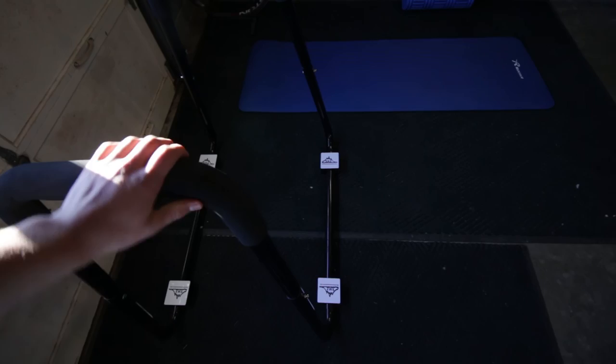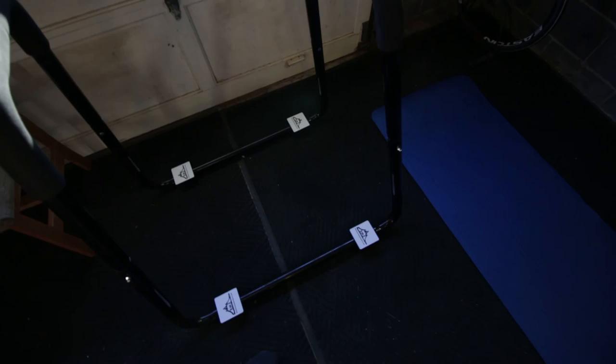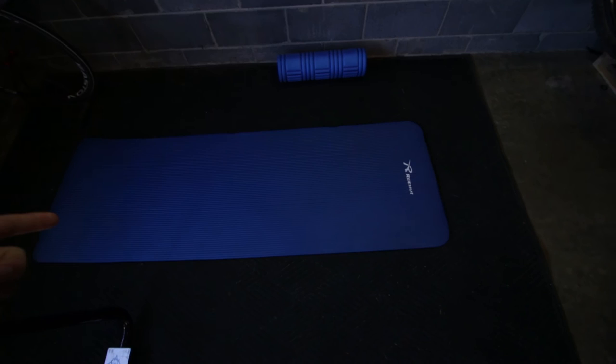Right here is my newest addition — a dip bar that I picked up off Amazon. It's called the Black Mountain dip bar and I'll leave the link in the description.